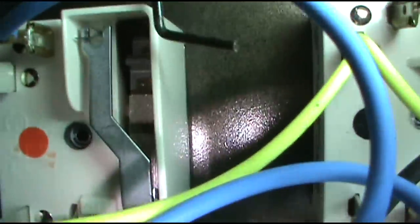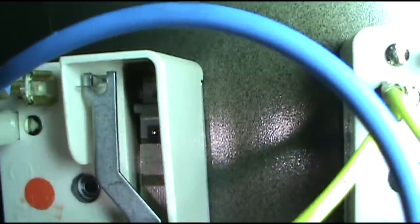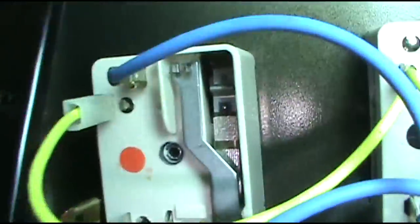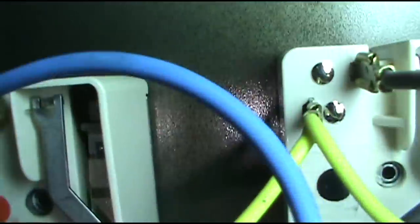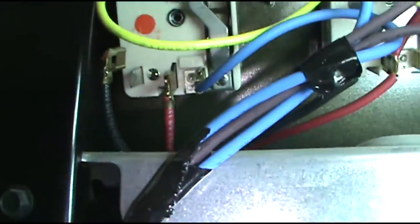I was putting on my new black wire and I noticed there's some char up in this switch here, so I'm going to change that out too. I don't know if that's coming up on camera, but it's all black up in there. The rest look good — it's just this one has some char in it. Might be the culprit, might not be, but while I'm here I'm going to change that out too.